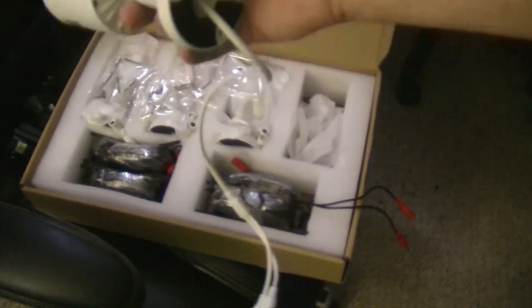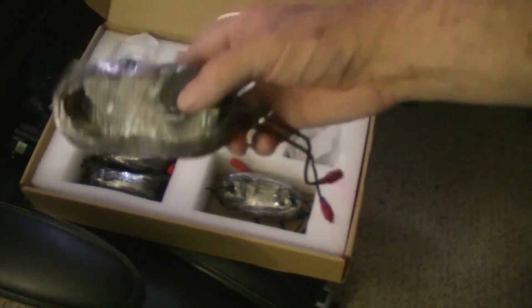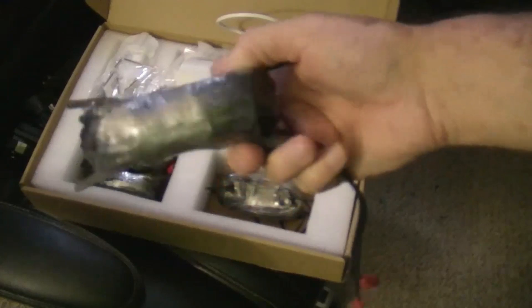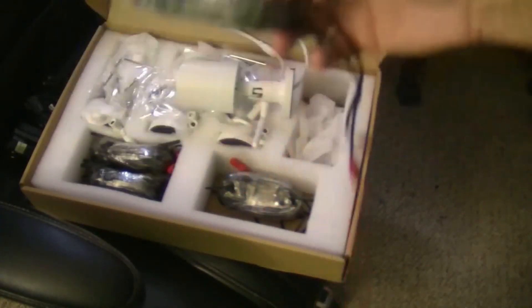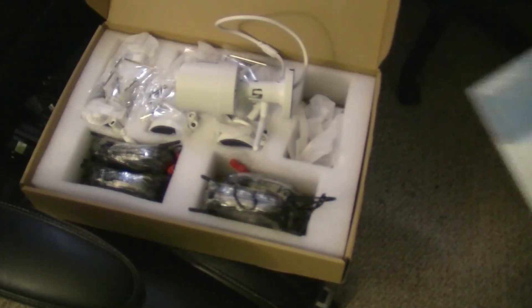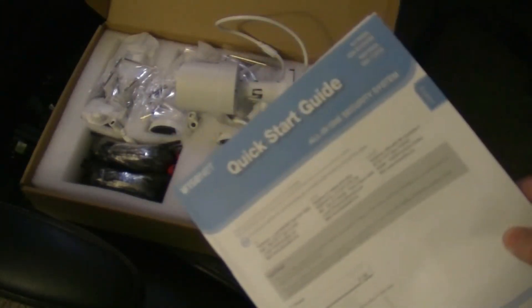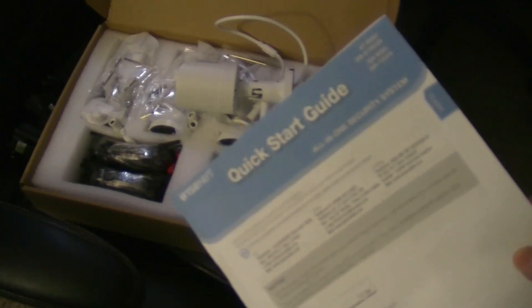These are nice cameras. They have a Wi-Fi antenna on them and a plug for power. They also come with extremely long cables if you don't have power where you need it. The first thing to do is read the manual — it says to mount the cameras where you want them first and get them all plugged into power.